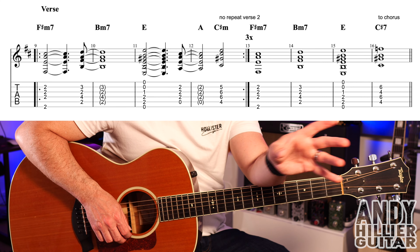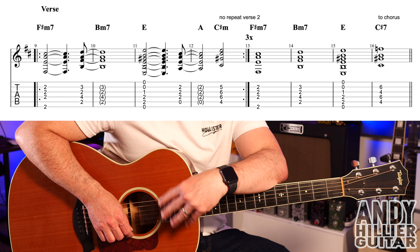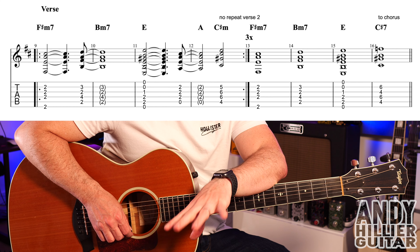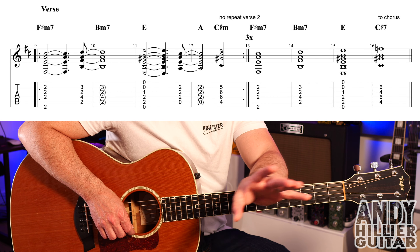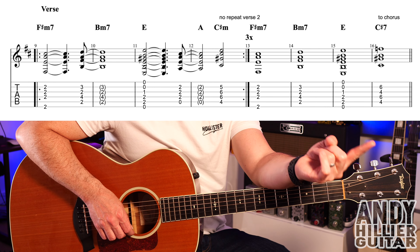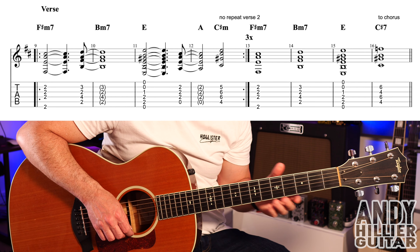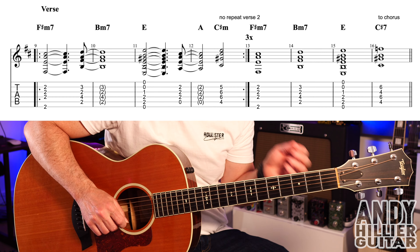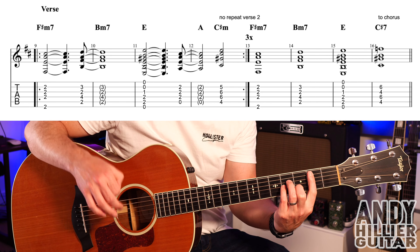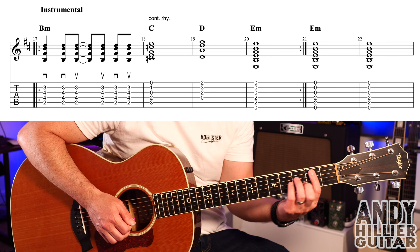So that's the verse. The first four bars repeat round three times, then you carry on — no rhythm over bars 15 and 16. It then goes back to the chorus, then another verse. The second verse has no repeat, so you play it all the way through. It then goes back to another chorus, then another verse, and you'll hear it slow down, then the drums kick in, and the bass and everything comes in. For this next instrumental section, I've written out a guitar part, which goes like this — the tempo picks up quite a bit here, much quicker.